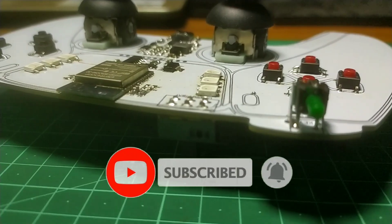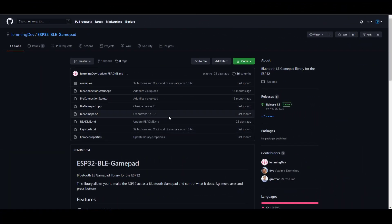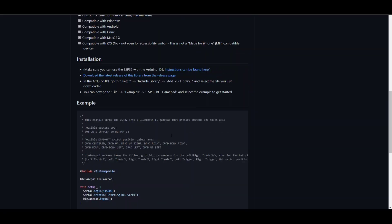But before we start, if you find this project interesting, please subscribe to this channel and hit the notification bell to get notified. Now, to make our life easier, Lemming Dave built this BLE Gamepad library, which we will use in our project.